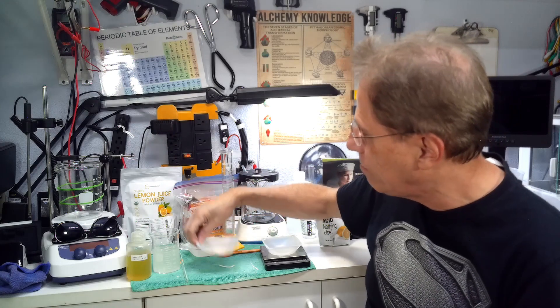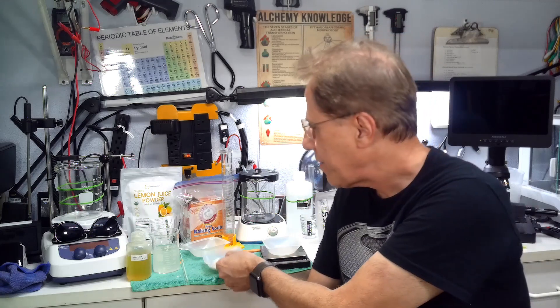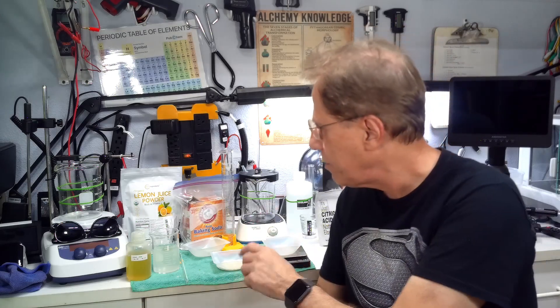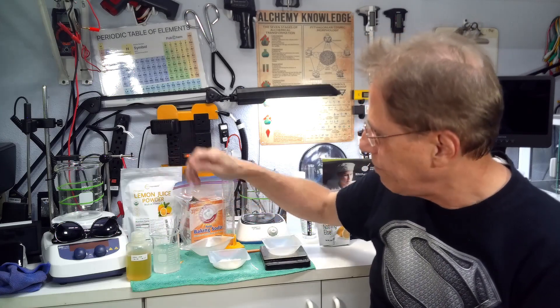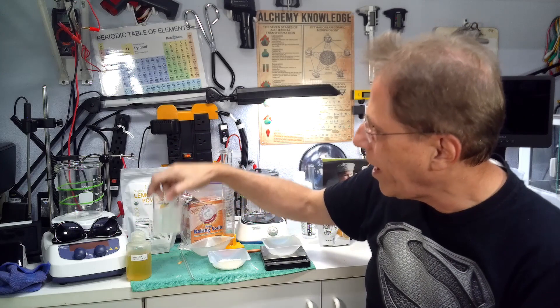Keep watching the fizziness — it will start to decrease as you add more powder. Once the fizziness stops, when you can drop the powder in and it's no longer fizzing, you stop. For me, with this particular lemon juice powder, that's eight grams. A subscriber named Jimmy doing this at home found his powder came in at six grams before the fizzing stopped — that's the inconsistency in lemon powder. To make real sodium citrate, you have to neutralize all the carbon dioxide out of the baking soda, and then you're left with real sodium citrate, with 1.47 grams dissolved in 100 milliliters.